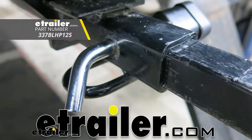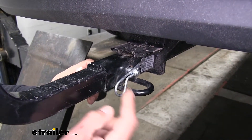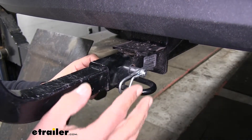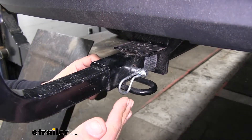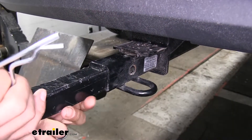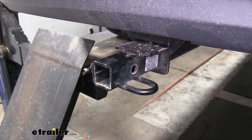Today we're going to be taking a look at the Buyers Products half-inch locking hitch pin. The way we're going to mount any accessory into our inch and a quarter hitch is with a hitch pin and clip. Now the problem with these is that they're not going to provide us any kind of security — somebody could walk by, easily remove the pin and clip, and then take the accessory within a matter of seconds.